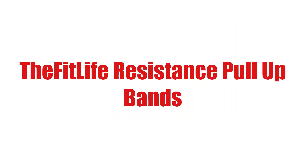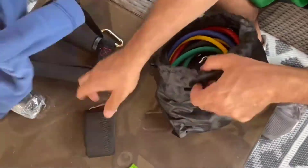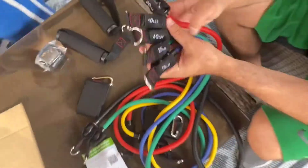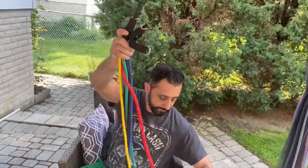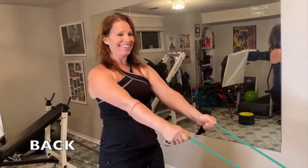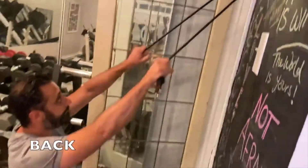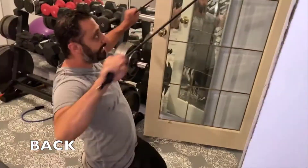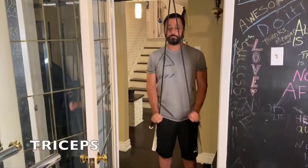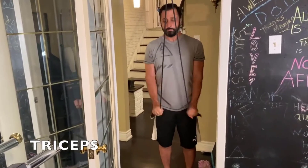Number two on the list is the Fit Life Resistance Pull-Up Bands. If pull-ups are your thing, you're going to be obsessed with this set of four resistance bands. Hang them on your weight rack or any suspended surface for assisted pull-ups. These are really strong and durable, and you can achieve a whole body workout with them. They come in a bunch of different resistance sizes, so they'll work at the beginning stages of an exercise and until you're a total pro.